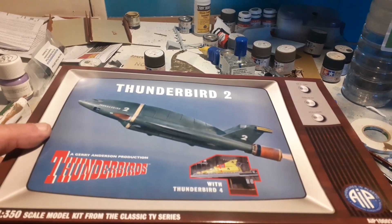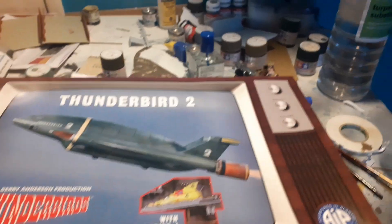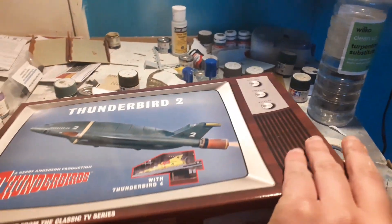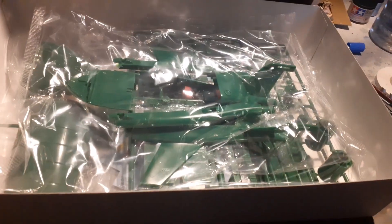I hope I'm the first, or one of the first, to actually review this model. So let's get the box open and have a look inside and see just what we get. We get a few plastic bags containing the parts.